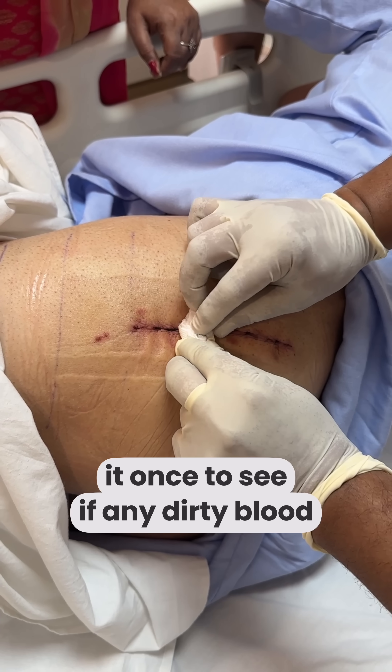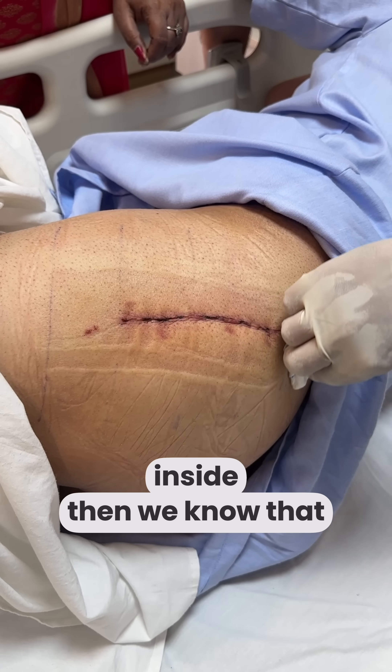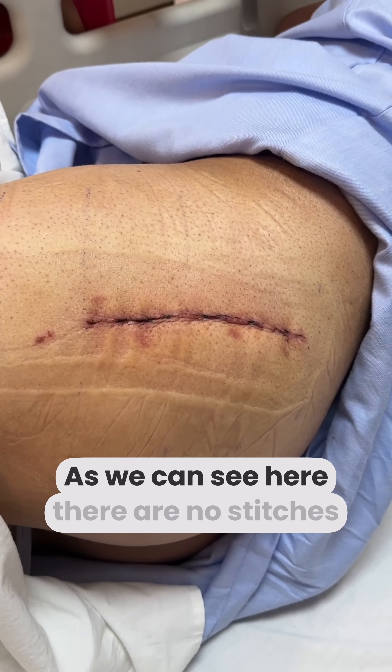We will check that no discharge is coming out. After that, we confirm that we don't need to do anything else. There are no stitches that need attention.